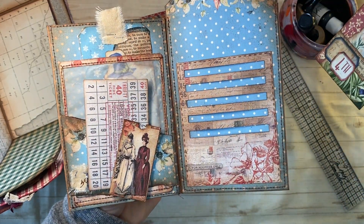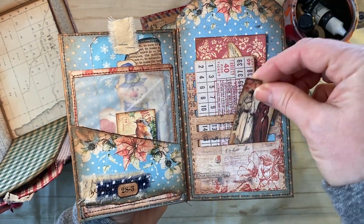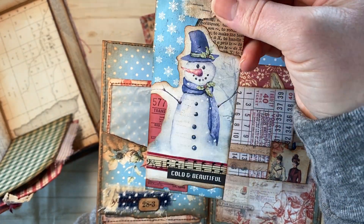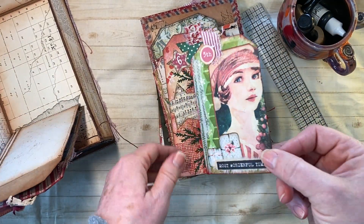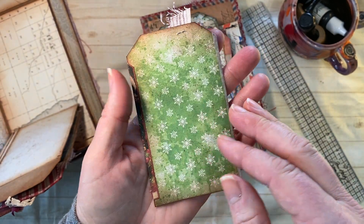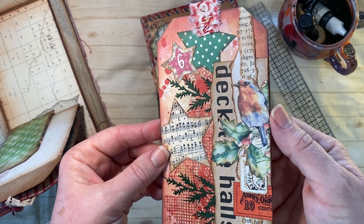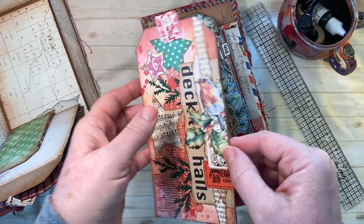And then of course the Tim Holtz — and there is number four, day four. I love the images. Day five, Tracy — this kit was just so, so pretty. What was so great is that each of us, and all of you, put your own spin on the tags, and that's what I love to see.